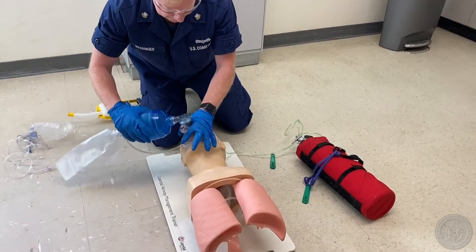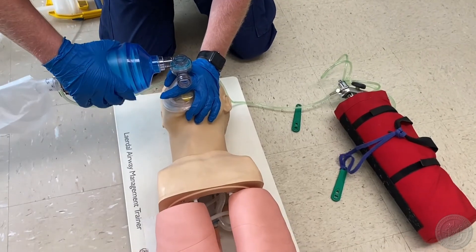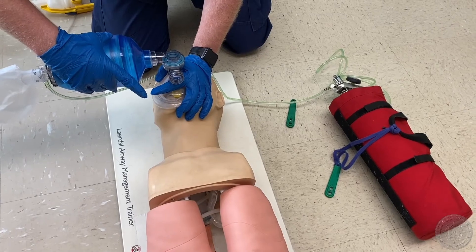Continue to bag the patient. How would you know if you are delivering appropriate volumes of each ventilation? You would look for bilateral and equal rise and fall of the chest.